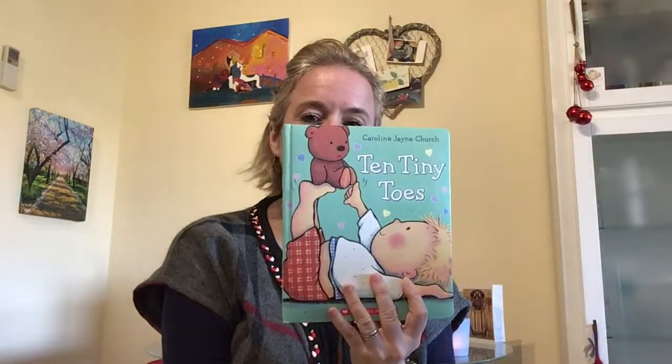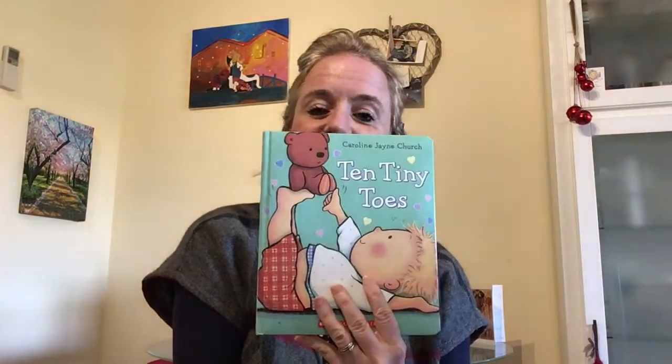Hello and welcome to Friendly Stories. My name is Lisa Jane and today I'm going to read for you '10 Tiny Toes.' This one's by Caroline Jane Church. Details are going to be in the description below. Shall we take a look?